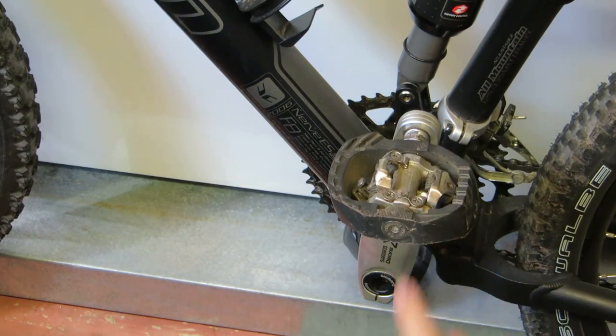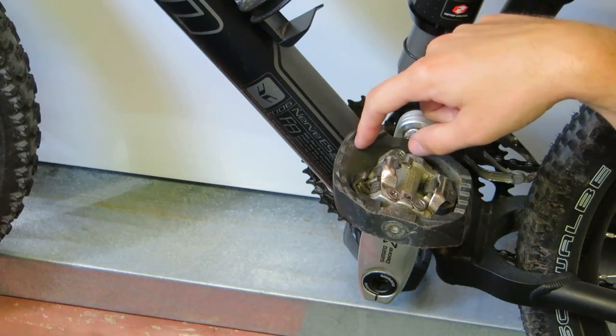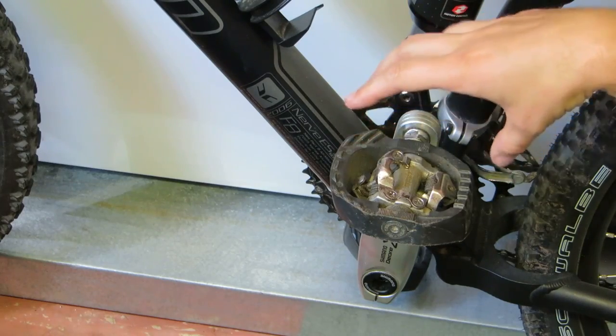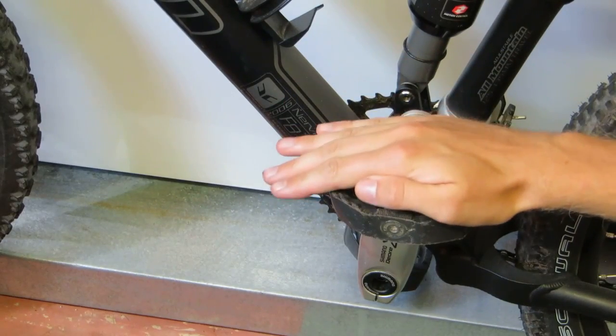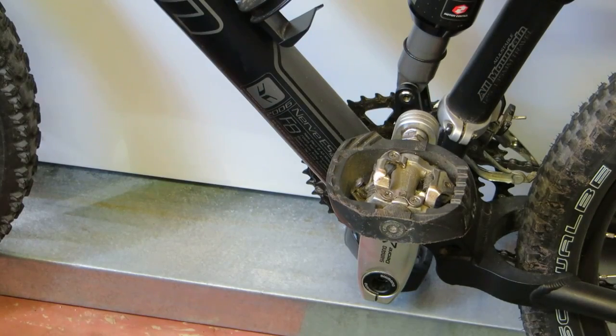I've been using normal SPD pedals without those cages long before and they're okay, but you can't easily move your foot on them. When you have this cage around it, it's easier to take your foot off and place your foot on this large surface, so you can lift it when you're going around corners.